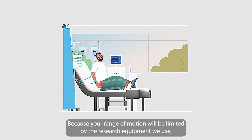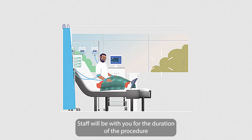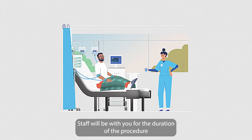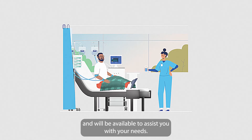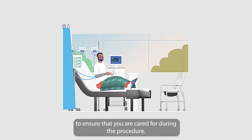Because your range of motion will be limited by the research equipment we use, staying in bed throughout the entire procedure will be necessary. Staff will be with you for the duration of the procedure and will be available to assist you with your needs. Bedside accommodations with a latrine will be made available to you to ensure that you are cared for during the procedure.